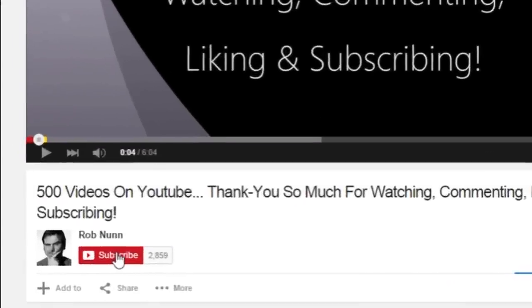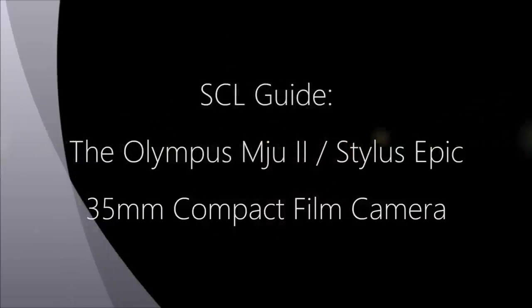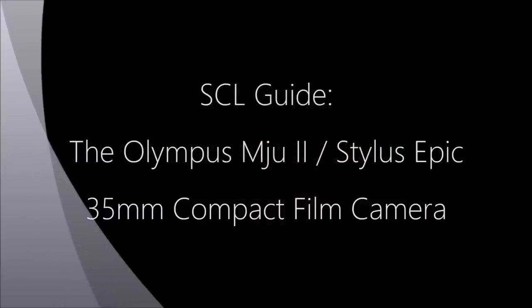If you like the video please remember to subscribe. I'm Rob from roblinephoto.com and welcome to this very special edition of the Subject Composition and Likes gear guides, which is the SCL guide to this fantastic little camera. This is the Olympus Mu2, or Stylus Epic as it's also known.